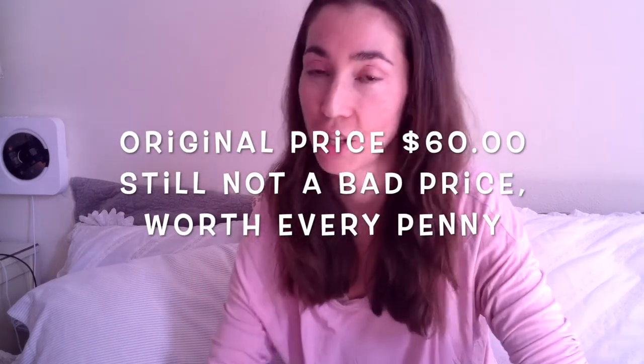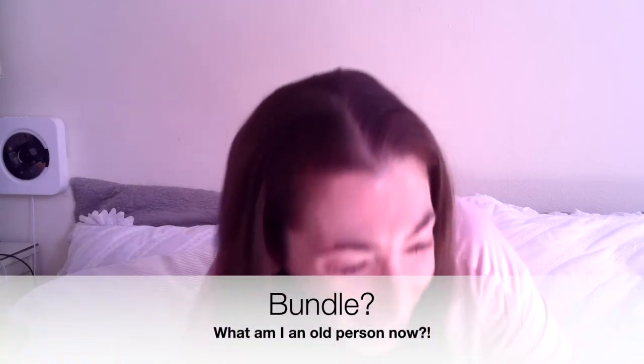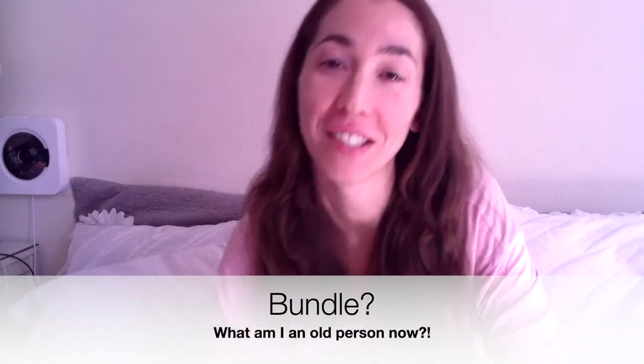Right now, it is on sale. So it is $39.99 — I just round up because I think it's silly. Originally it is $59.99. So you are saving quite a bit.